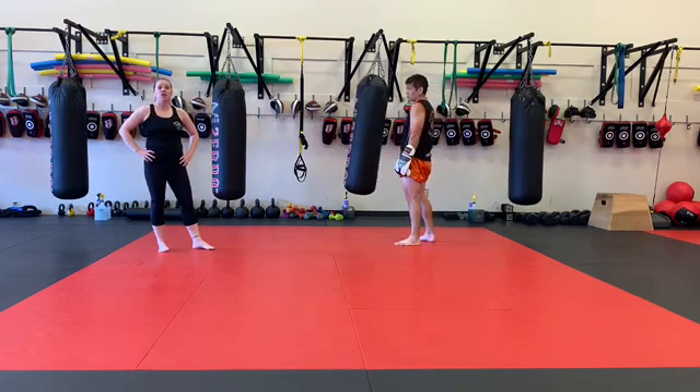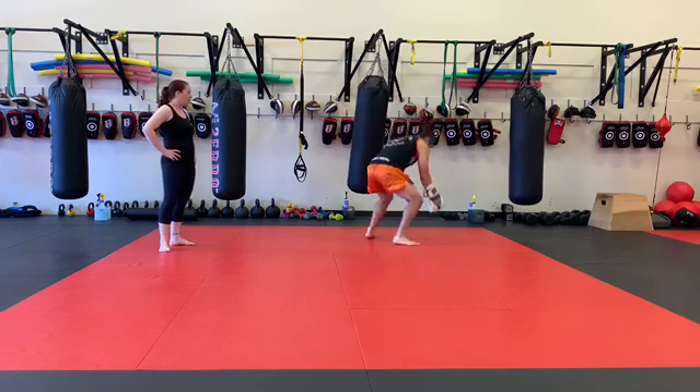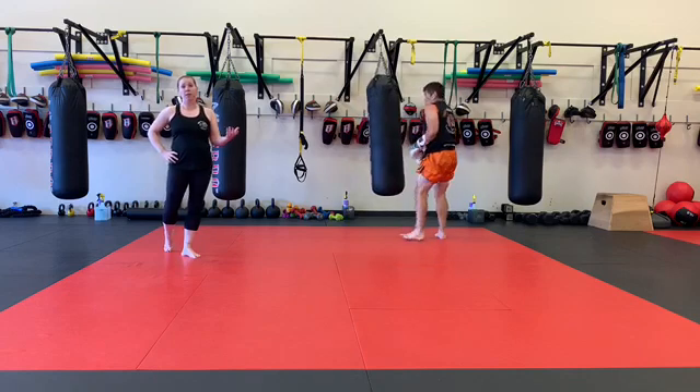Then we've got 50 jab, cross, and sprawl. So he's going to take his jab, cross — boom — hands down, sprawl, back up, jab, cross, hands down, sprawl. Each time he finishes his sprawl, he's going to count one.